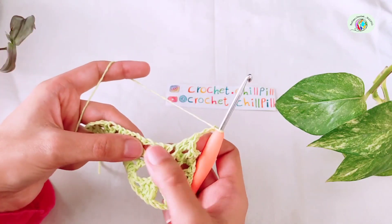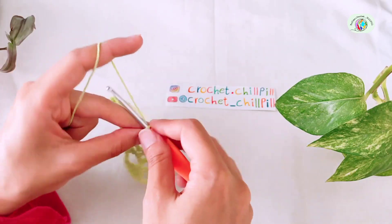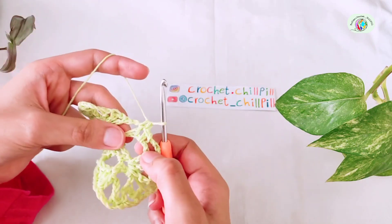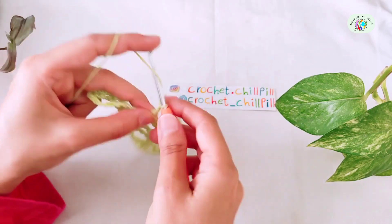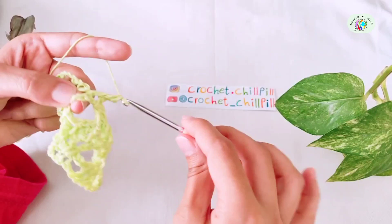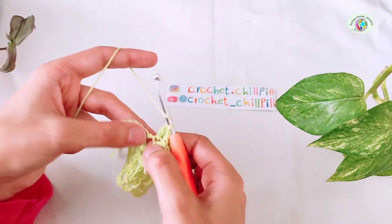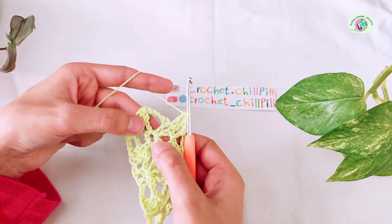Make a single crochet into this chain 1 space. Chain 1. Make another single crochet into the next chain 3 space — that's a chain 3 space. Chain 3. Make a double crochet into this chain 1 space. Another double crochet into this second double crochet. And the last double crochet into this chain 1 space. Continue this pattern for as many stitches as you have.